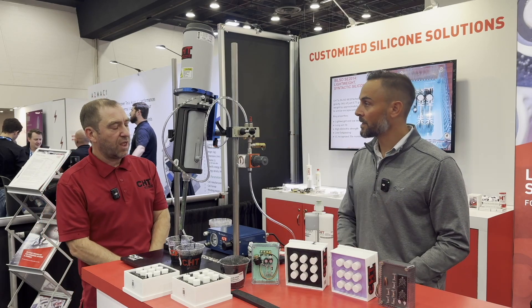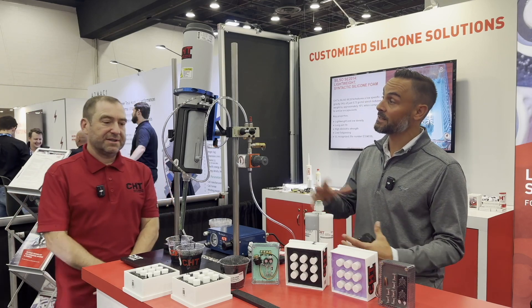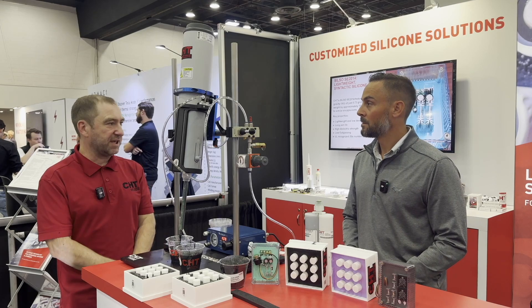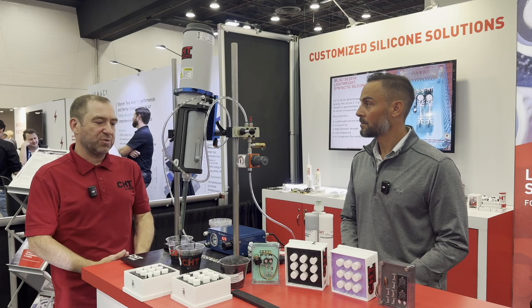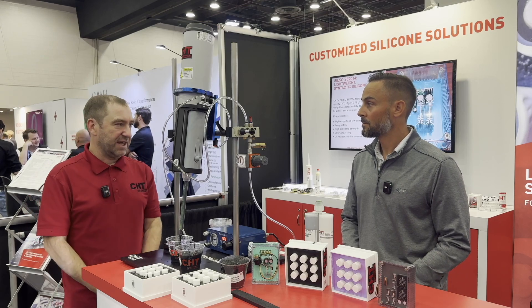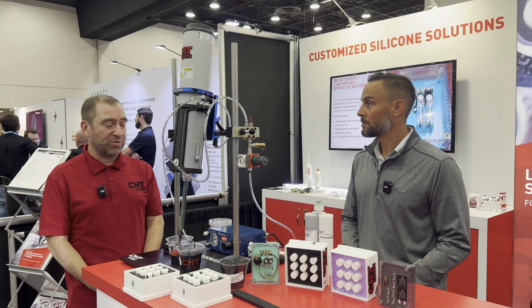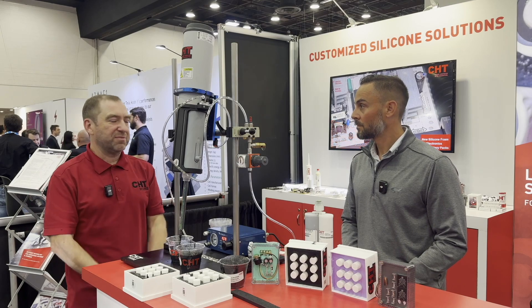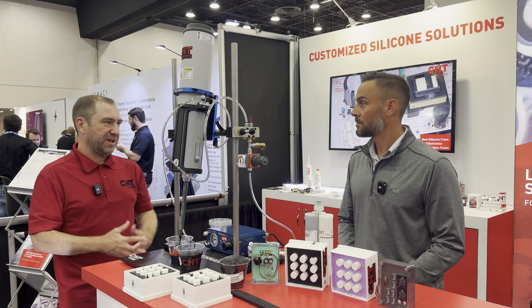Anything future-looking that you can tell us about what you're working on? As well as the foam, we also have lightweight materials that go into EV batteries. That's the latest thing that we've been able to commercialize — the low-weight materials. We just came out with CelsoLite 21010. If it's not the silicone foam, we'll offer them those lightweight solutions as well. They get to choose.